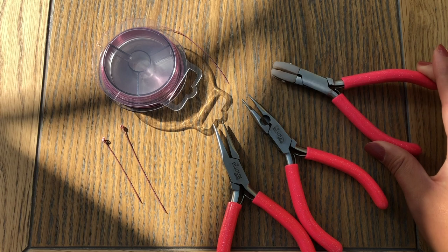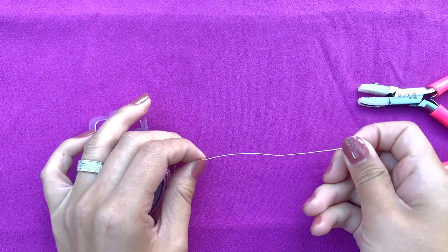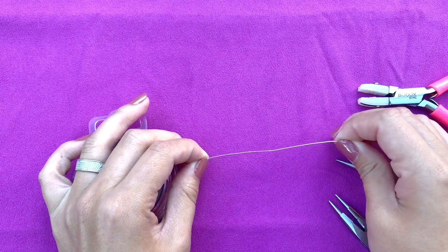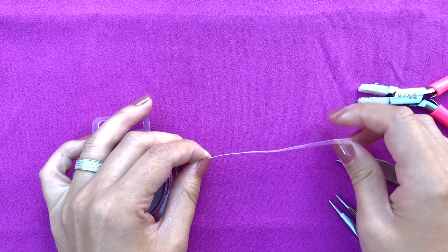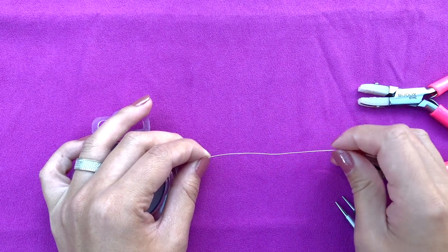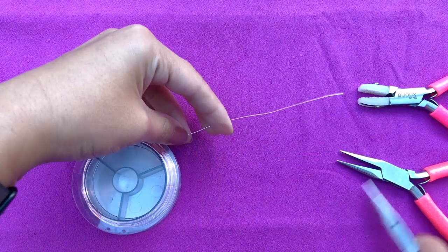So let's get to work. We're gonna start with the wire. Depending on the length of the head pin you require, make sure you have that specific length. Let's say you need five centimeters — make sure you measure out five centimeters, and on top of that add one and a half centimeters, or half an inch if you are in the States. That half an inch or one and a half centimeters will go to the head pin.